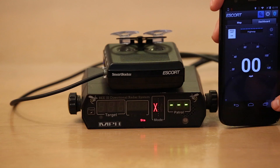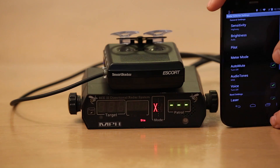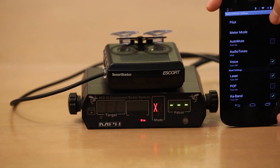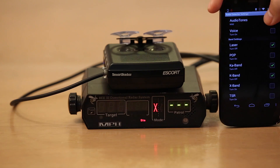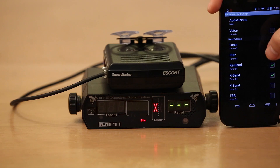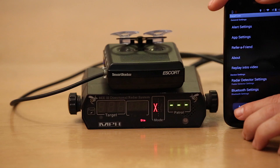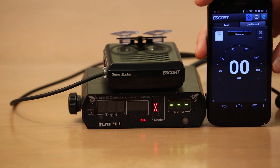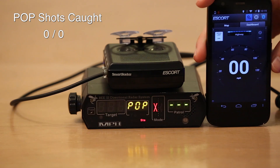As far as the settings, we'll go ahead and take a look. We'll go into radar detector settings, and we're running highway mode, of course. Autoimmune, we'll turn that off for now. Voice, let's turn that on because that's cool. Laser on. Pop mode, let's go ahead and turn that on. KA and K band, TSR off. So basically just your standard settings there. Let's go ahead and set this up into pop and we'll see how well the smart radar does with pop.